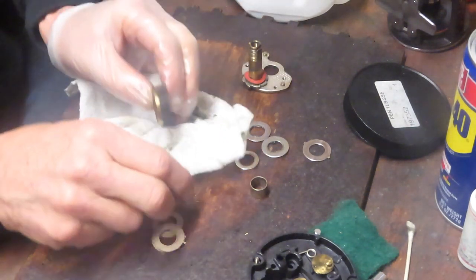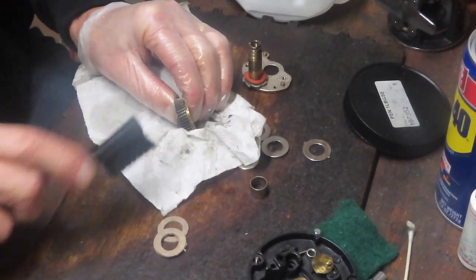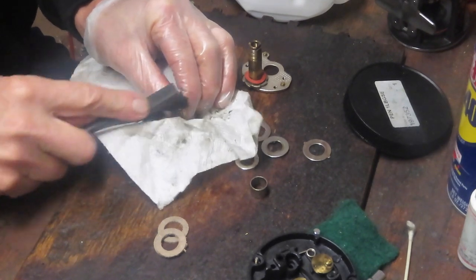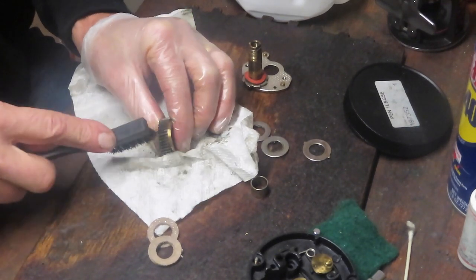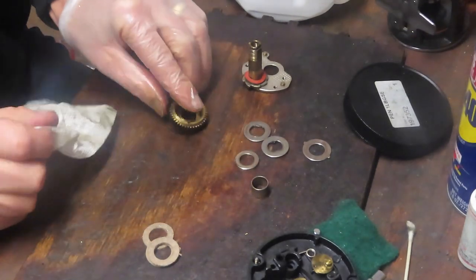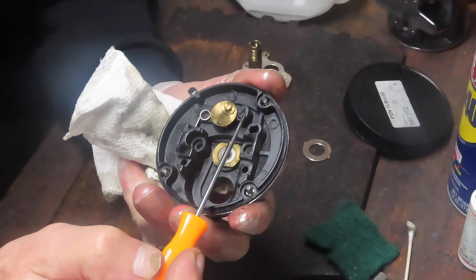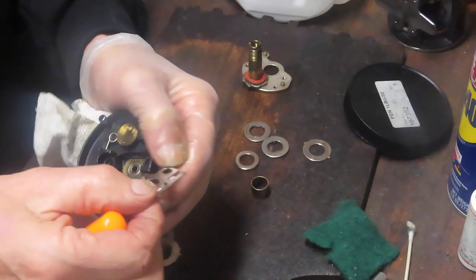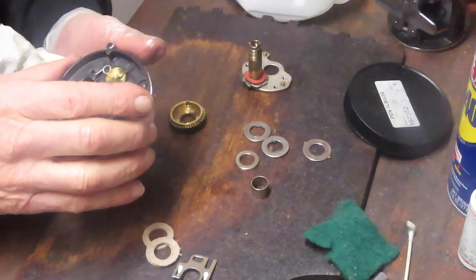We'll do the same thing here with the main gear that we did with the pinion gear — check to make sure all the teeth are lined up and not damaged. One of the reasons I like this reel so much is that the materials are fantastic — really durable, mostly brass or stainless — very well made pieces and parts. The only issue I've ever found with these that can't be corrected is that the side plate channel where the free spool lever rides will wear out over time. There's a little bar here, and over prolonged use the valley cuts into that bar and starts to butterfly it to the point where it begins to slip off. In this case the reel is in good condition and that's not a problem.